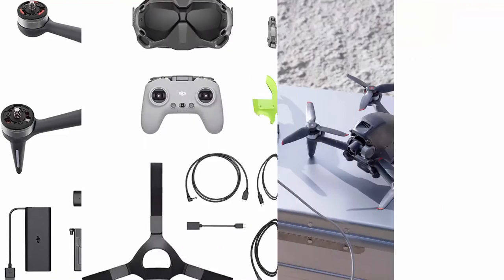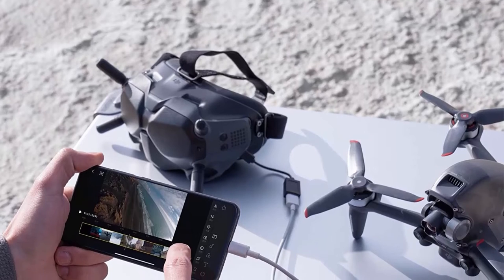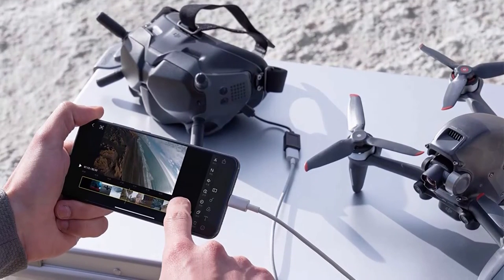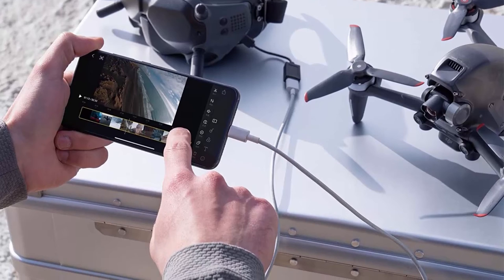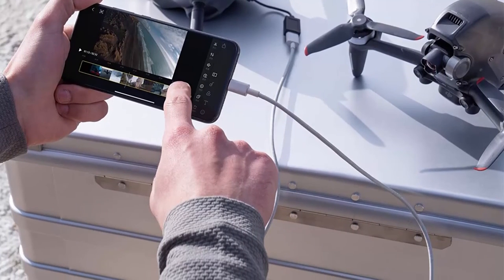Advanced safety features: an auxiliary bottom light, smart Return to Home (RTH), low battery RTH, and forward and downward obstacle sensing are all integrated into DJI FPV to help ensure a safe flight, even at high speeds.